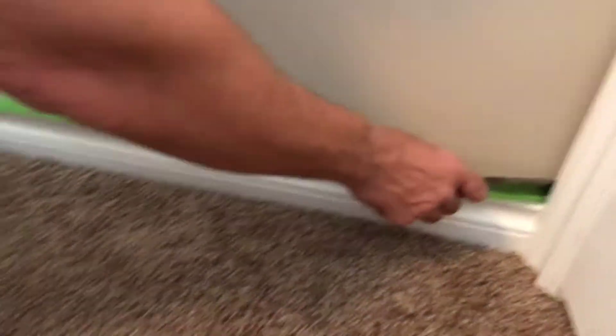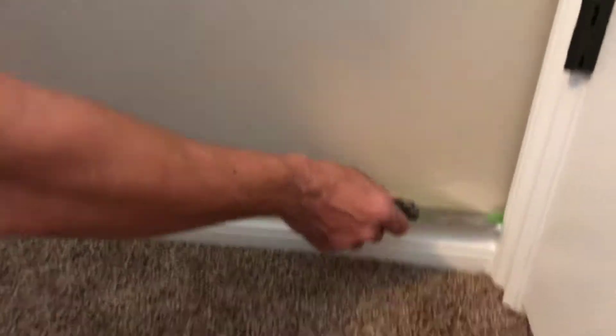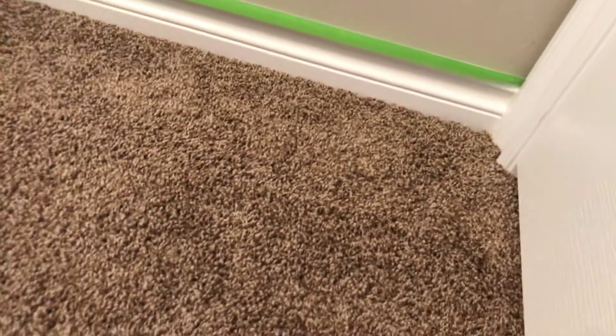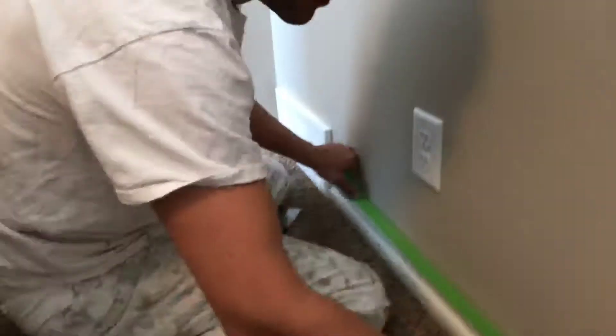Then you want to use your putty knife — your one-inch putty knife — and put it in the corner between your tape and the wall, push down, and run it down the wall to give you a nice crisp line. You want to do that all the way around the room. Just get all this taped up quickly.